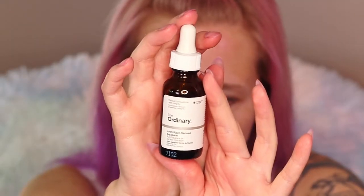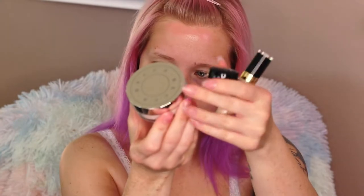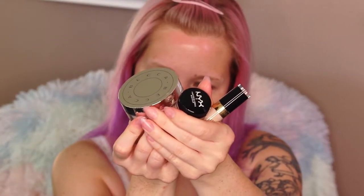We're using The Ordinary 100% plant-derived squalene oil to prep the drier areas of my face, and for the oilier areas I use the YSL Instant Matte Pore Refiner, mostly around my T-zone. These are the products I'm using for my complexion.